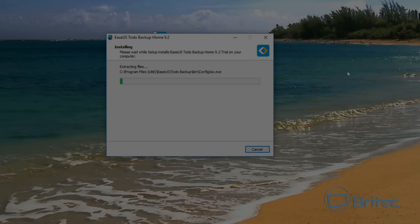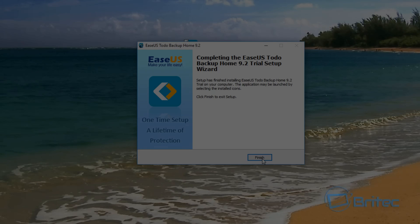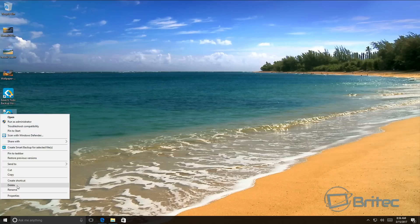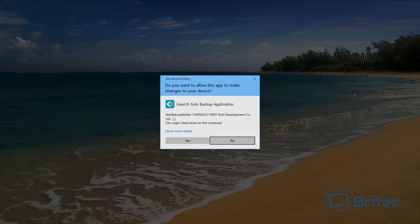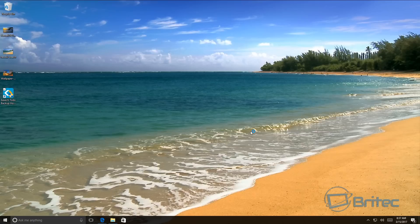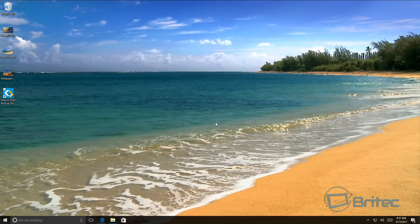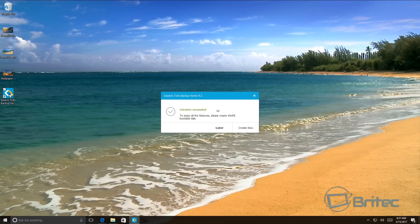The installation is now finished — click Finish. We don't need the download file anymore so I'll remove that. Opening EASEUS Todo Backup and saying yes to User Account Control, we're currently in trial mode, but we're going to sort that out by putting in our serial number. Here we have our license code — we're on the trial version, so let's enter that license code.